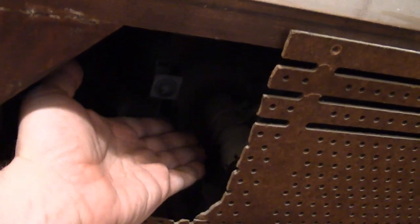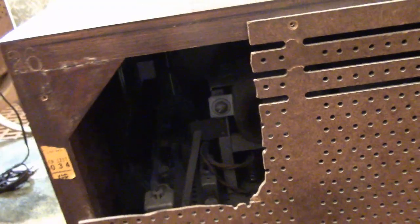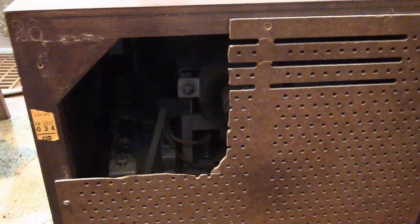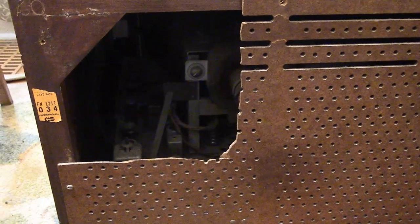Otherwise... do they want access to the ion trap magnet without taking the back off? There's nothing else here. I'm at a loss. I'm kind of PO'd, but at least we get to get the set running, hopefully.